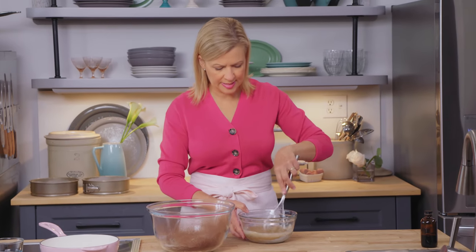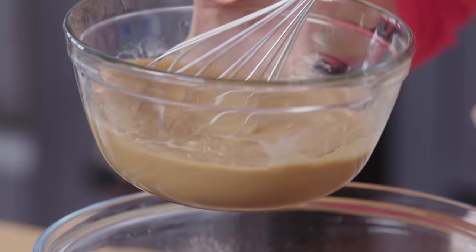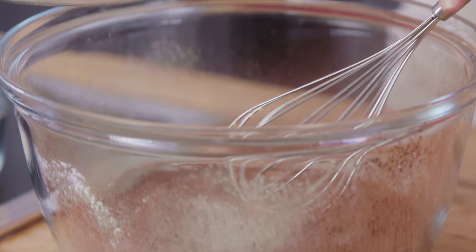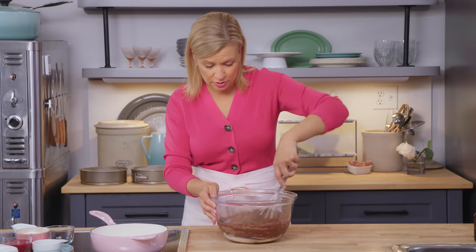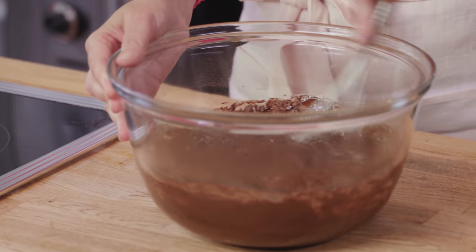I do love that this cake is easy to make, so I can focus my time and attention on making the mousse and especially the mirror glaze. You whisk to combine, and then just by hand, you want to whisk a little more vigorously. Make sure there are no lumps.